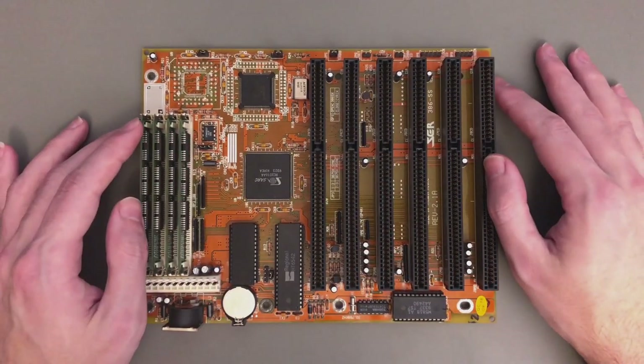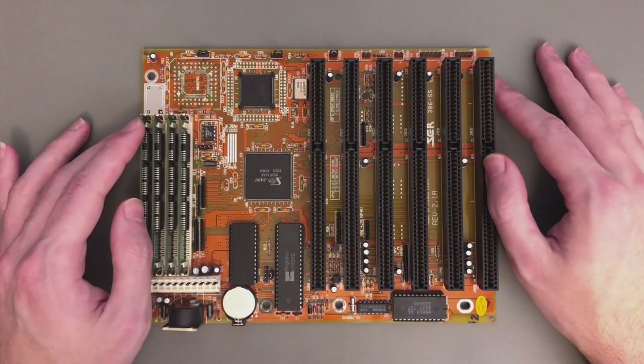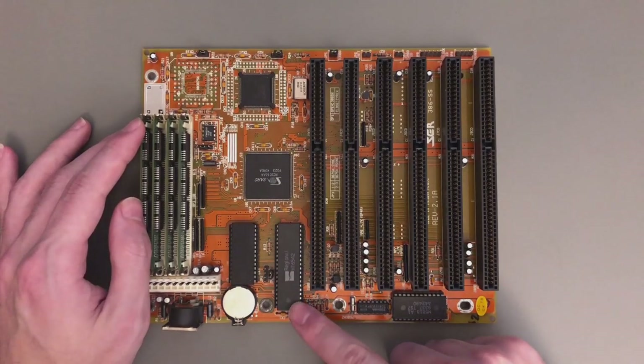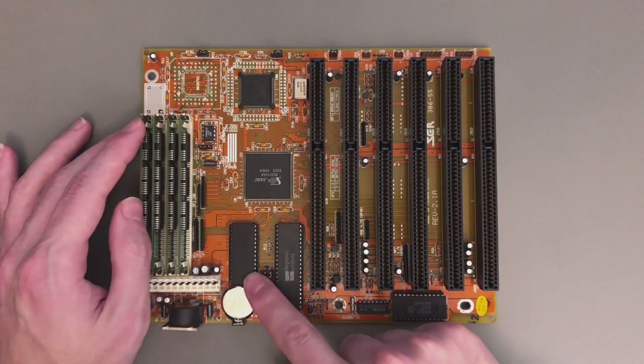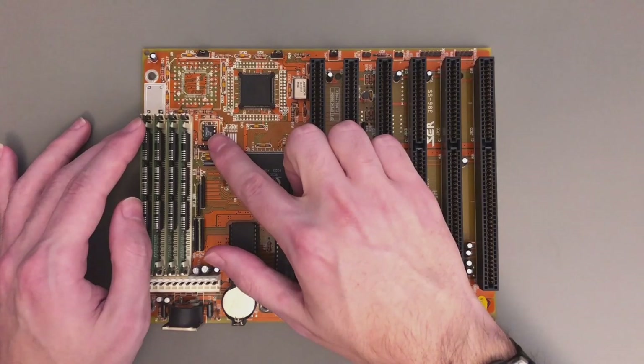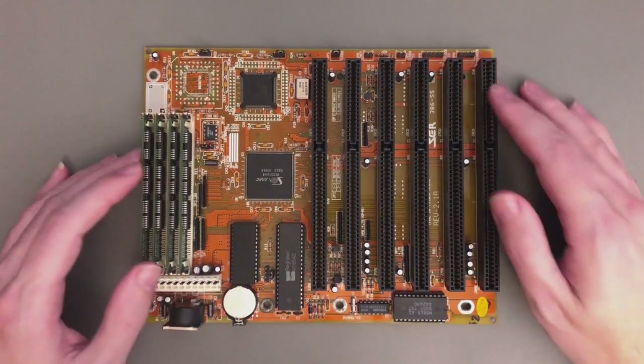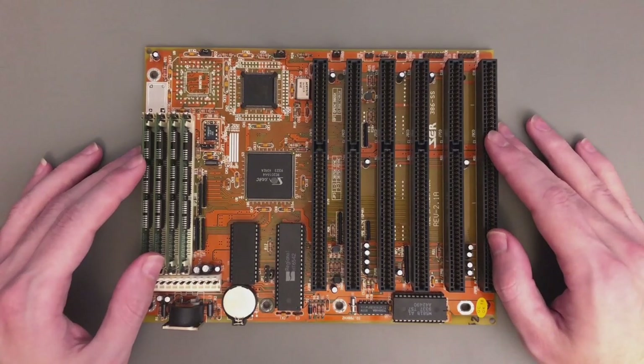The rest of the things here are the absolute necessary. So here we have an oscillator and a real-time clock, the keyboard controller, the BIOS chip, and the clock generator for the CPU. There is no onboard cache on this motherboard, and also this board is a very cheap one with only two layers.